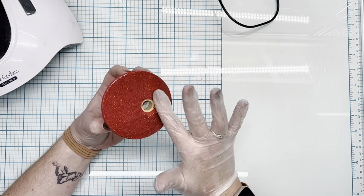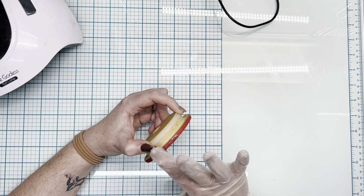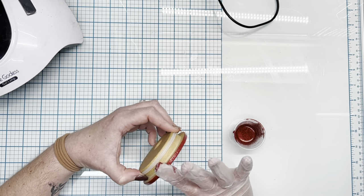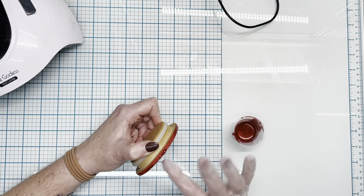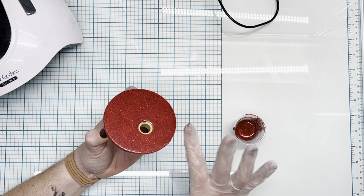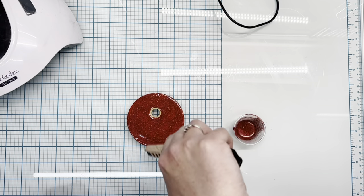Once that's all in place, we're going to put it under the UV light for a couple of rounds of 99 seconds to make sure it is fully cured and we're not going to have any issues once we go in with the rhinestones. Some people go directly over acrylic or spray paint with rhinestones, but I'm paranoid that once I wash the cup that paint will seep out from underneath and get on the rhinestones. So I always play it safe and do epoxy over that first — totally personal preference. Once that's cured, we go in with the rhinestones.